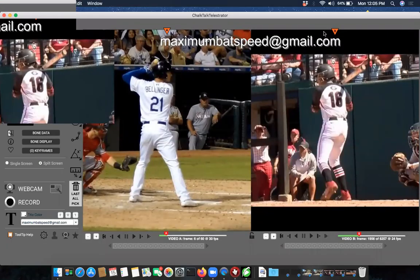Welcome to Maximum Bat Speed. Today's video features two players: Cody Bellinger on the left and Alex Hugo — who played for Georgia — on the right. Both are very elite players. This video is about how an elite baseball swing and an elite softball swing are really no different at all. An elite swing is an elite swing, and I'm going to show you that in this video.